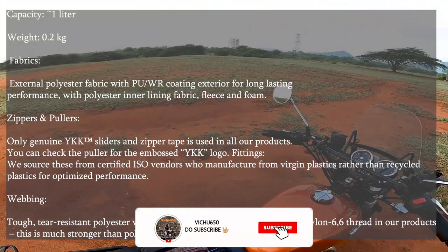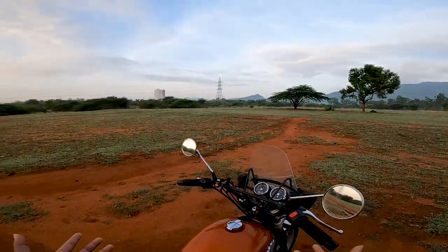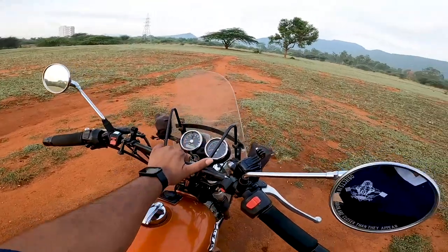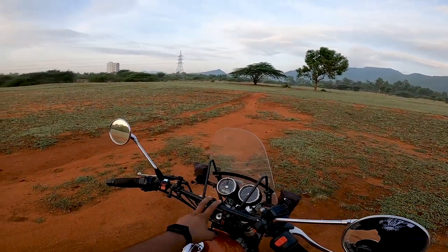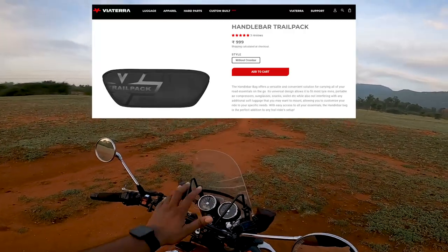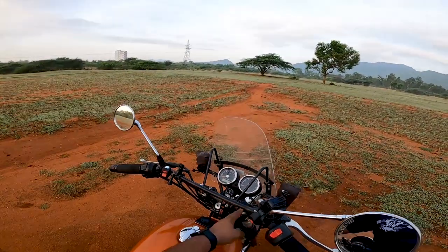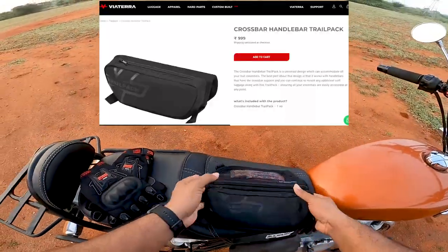Let me talk about the specifications. It's totally 30 centimeters long, which is more than enough for a crossbar — usually the handlebar length will be more than 30 centimeters. This will be suitable for all bikes with a crossbar. This product is specifically for the crossbar model. Viaterra also has products without the crossbar — for example, the KTM 390 Adventure doesn't have a crossbar, so for that they have a product which can be fitted in that area.